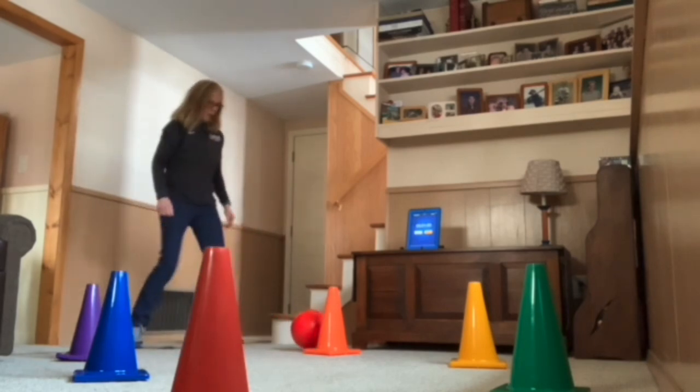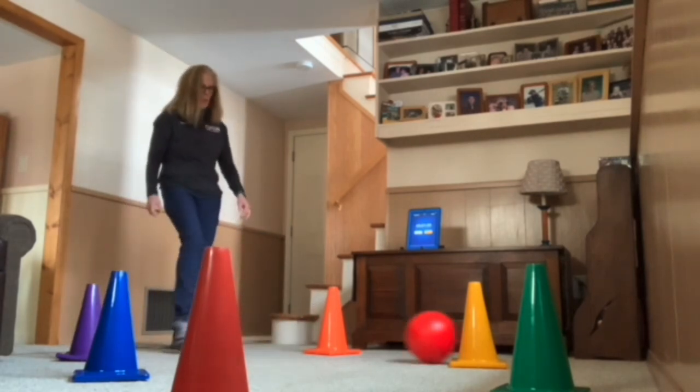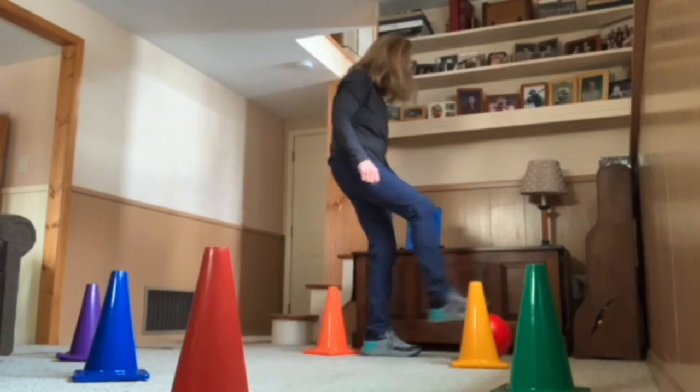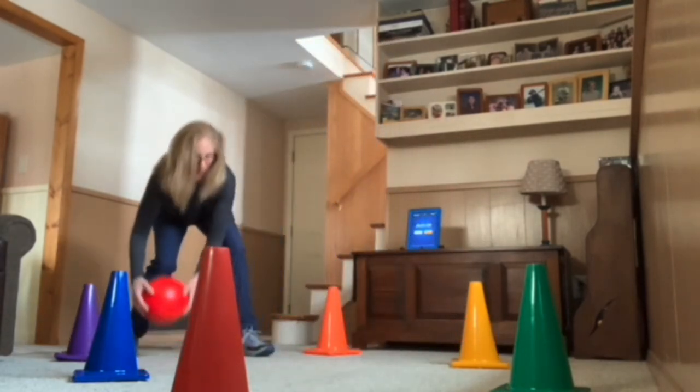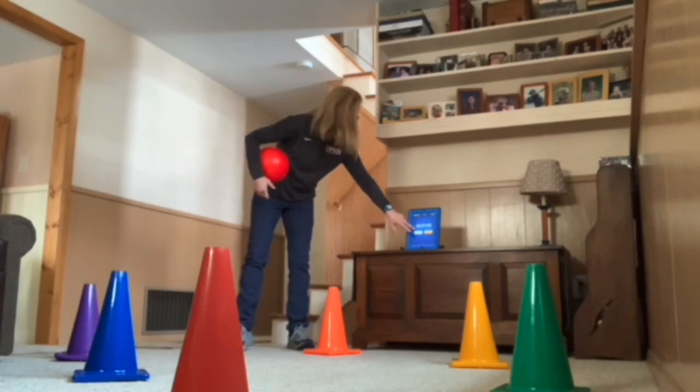Step, kick — every time you hit the target, you score a point. So I have a timer, and I've got it set up for a minute. I'm going to time myself for one minute, see how many points I can score.